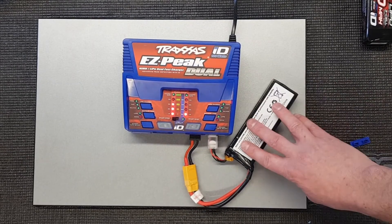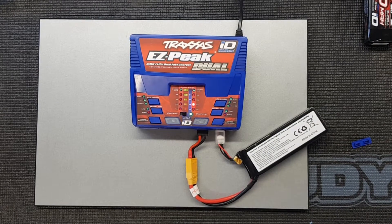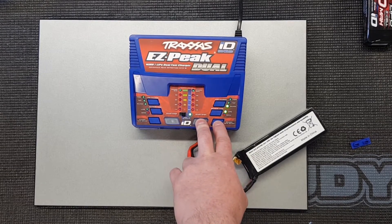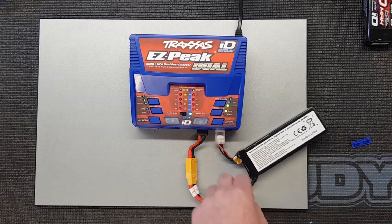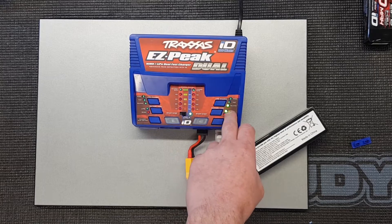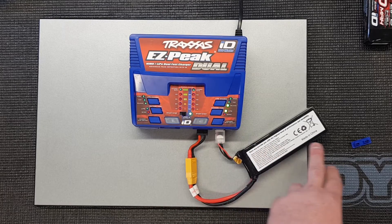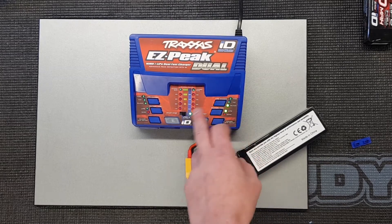So we've got the battery plugged in. Once connected, we need to enter what they call advanced mode. To do that, hold these two buttons down — or the other two if you're on the other channel. You'll hear a beep and it gives you the option, defaulting to LiPo. You then have the option of balance, fast, or storage. Fast will cut off as soon as it detects one cell at 4.2V. We're going to go to balance.